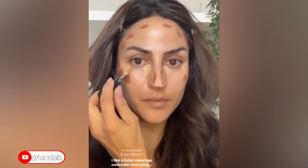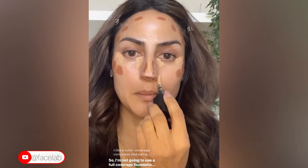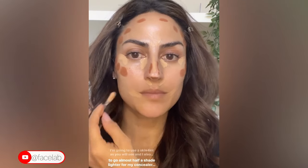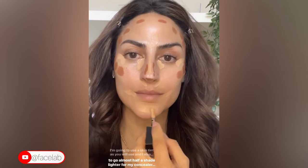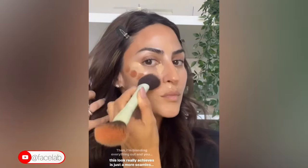I like a fuller coverage concealer. I'm using a lighter base so I'm not going to use a full coverage foundation — I'm going to use a skin tint. I also like to go almost half a shade lighter for my concealer, nothing more, because I just feel like it suits me. Then I'm blending everything out.